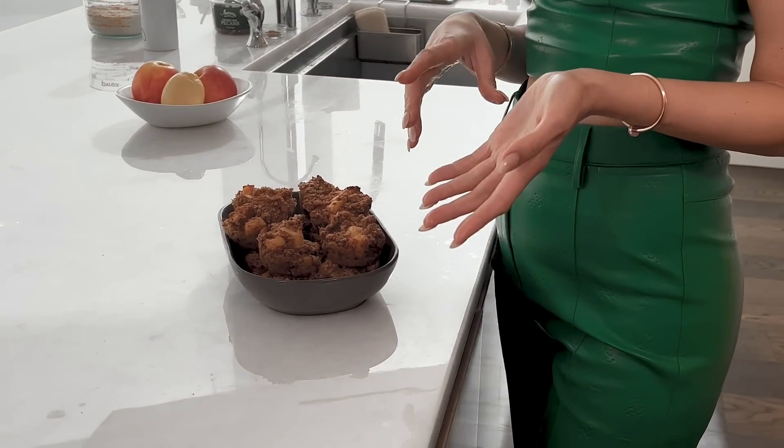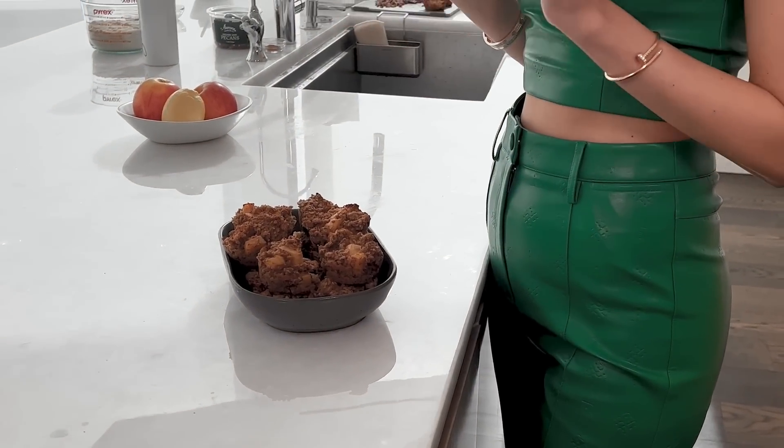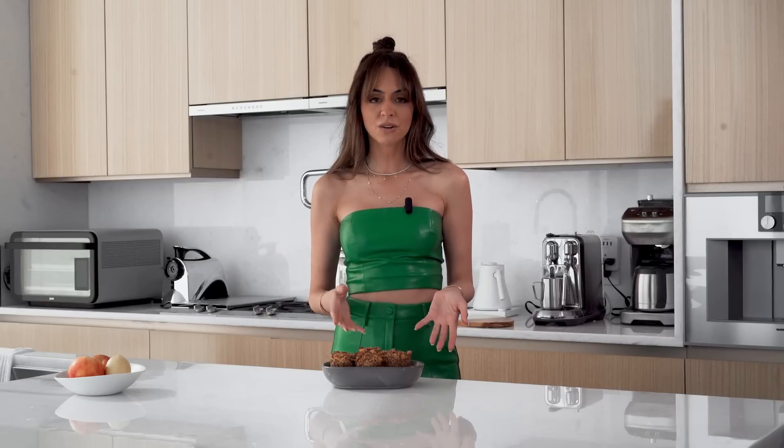You can make these in batch, put them in the freezer, and just take them out as needed. Instead of grabbing a processed protein bar on your way out the door with ingredients you wish weren't in there, just make your own. Put the batter into a baking pan, cut them into bars — it's really easy.